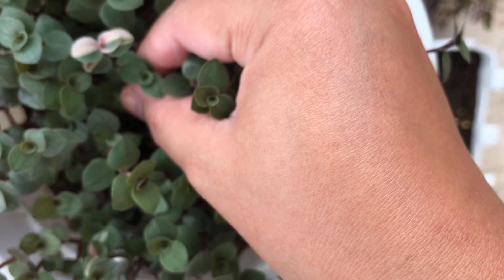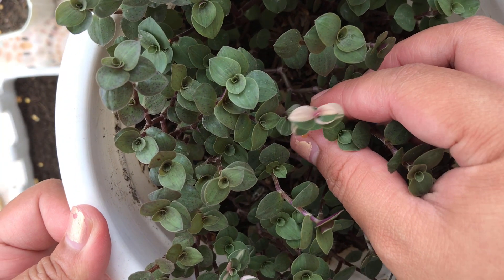For this video, we will remove the variegated leaves as we will focus only on propagating the green ones.